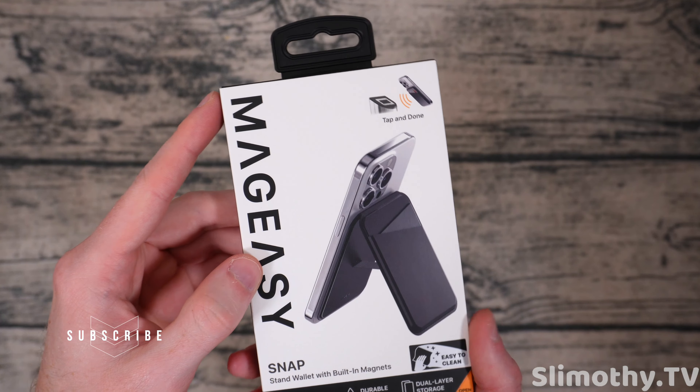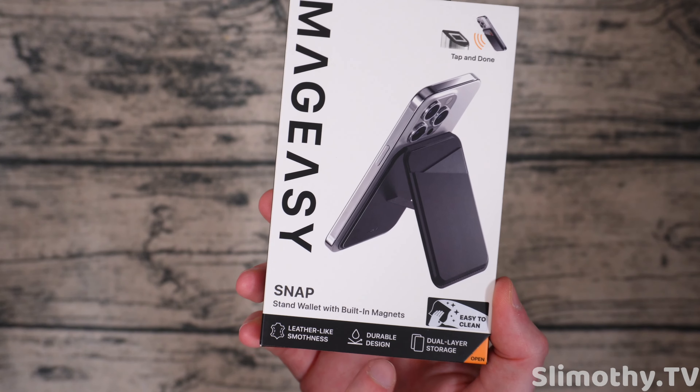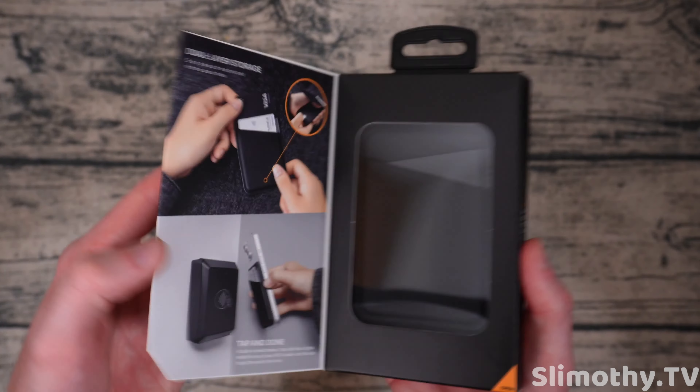This is going to hopefully replace your wallet if you just have a few cards. It looks like you can tap right through it, easy to clean, leather-like smoothness, durable design, dual layer storage. Here is a look at the back of the box — again it's a premium feeling box, this is no joke right here.